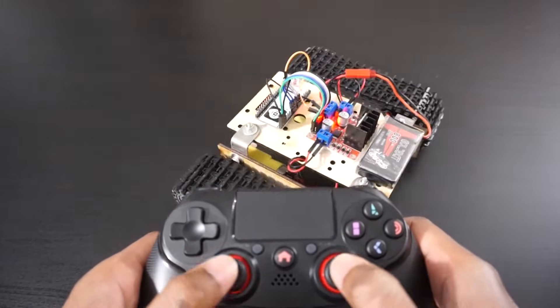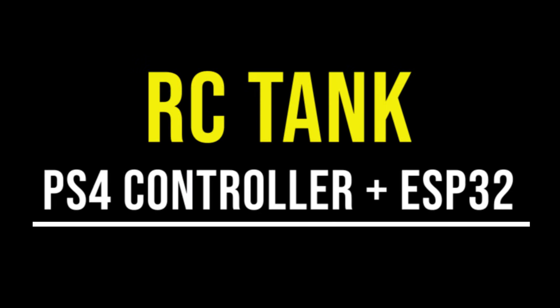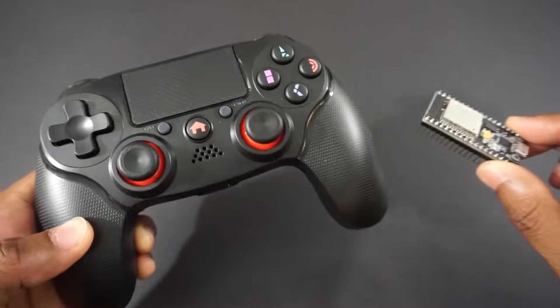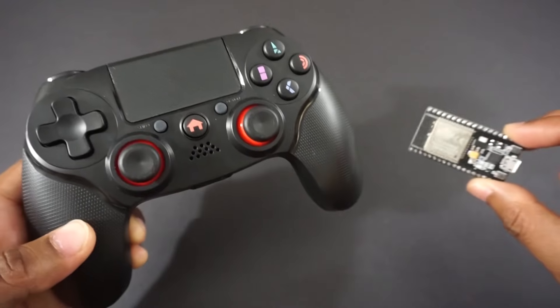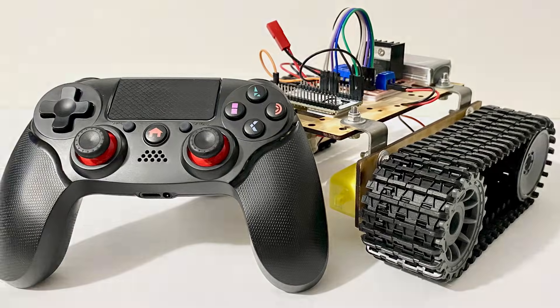Hey guys, welcome back to Hash Include Electronics with another video. In this video we are going to make an RC tank with a PS4 controller and ESP32 module. We will pair the PS4 controller with the ESP32 module and send commands to control the tank. So let's get started and make this tank.